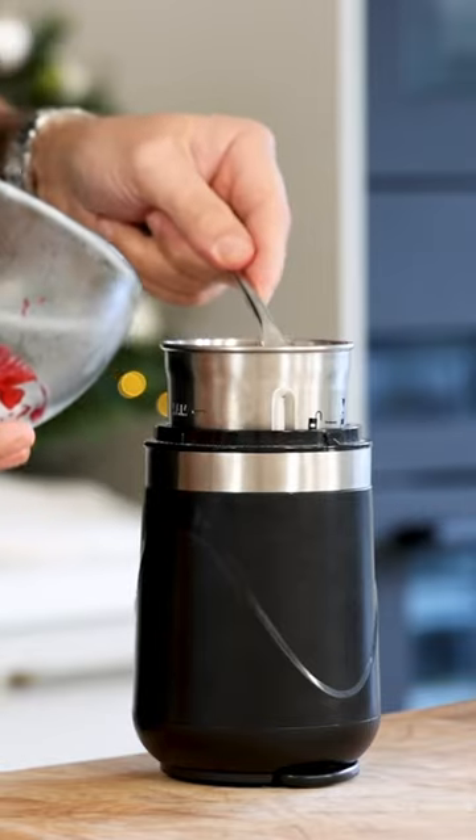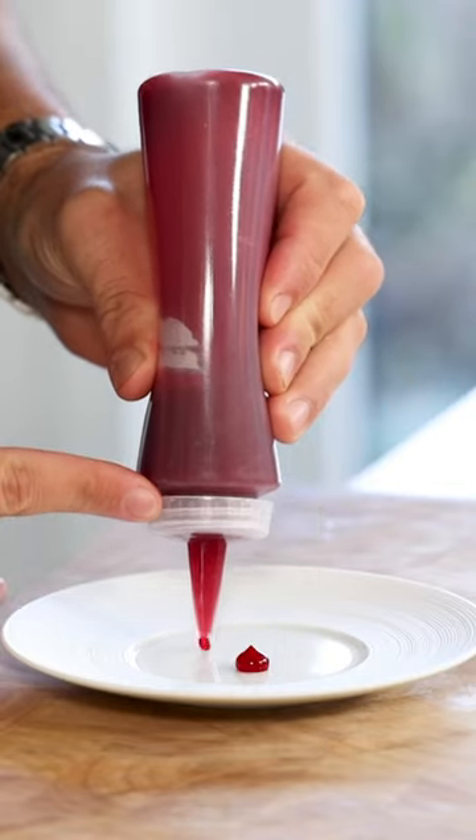Then transfer it into a blender and blend it till smooth. Let me know in the comments what you want to learn next.